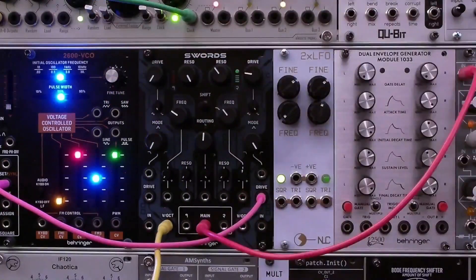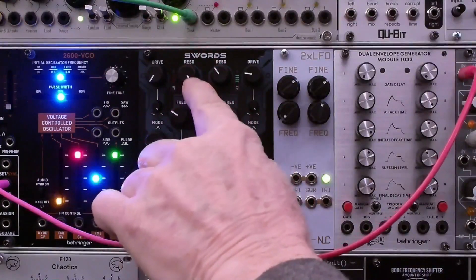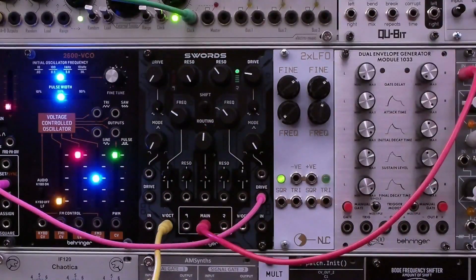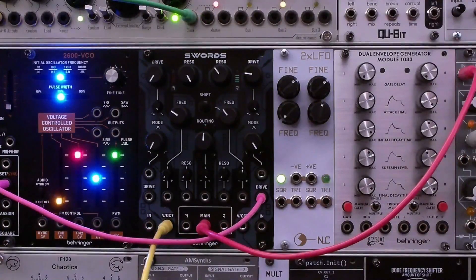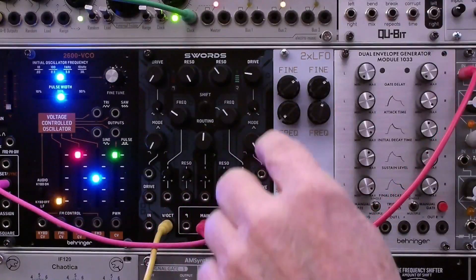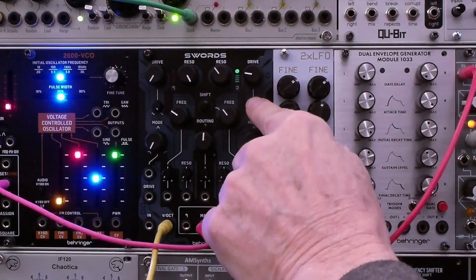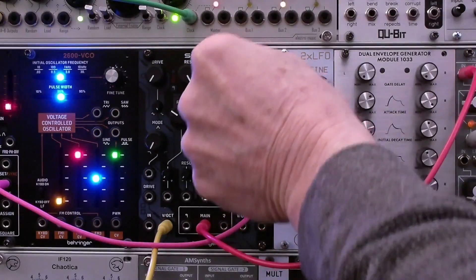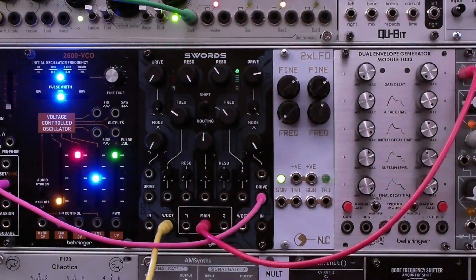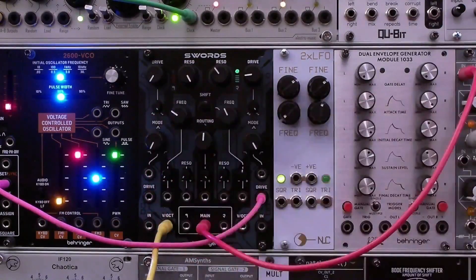Before we go any farther, let me review the patch we've got here. We have this patched as a voice because the first filter is in full resonance mode, generating a sine wave, driven from a quantized sequencer so it tracks very well. We're taking the main output, modulating the drive, and we've got the wave folding all the way up. As we increase the drive, the wave folding becomes much more prominent. We're also high-pass filtering this — the mode is set to high-pass.